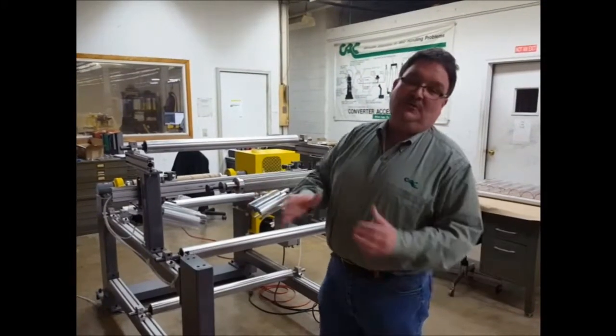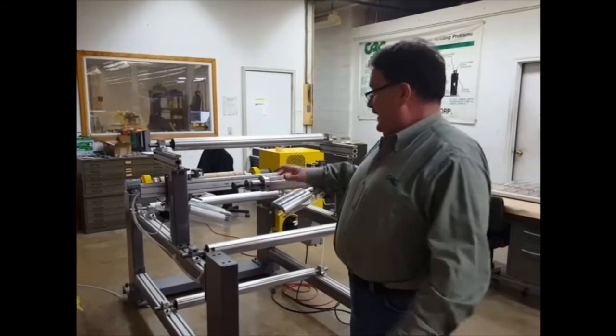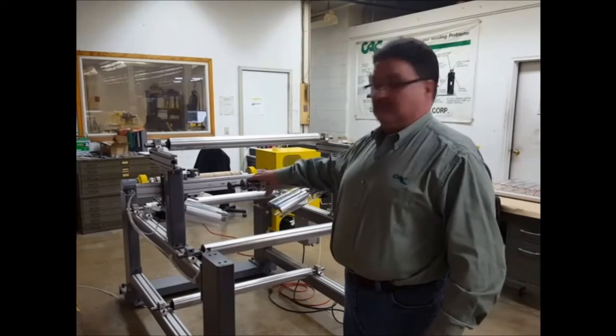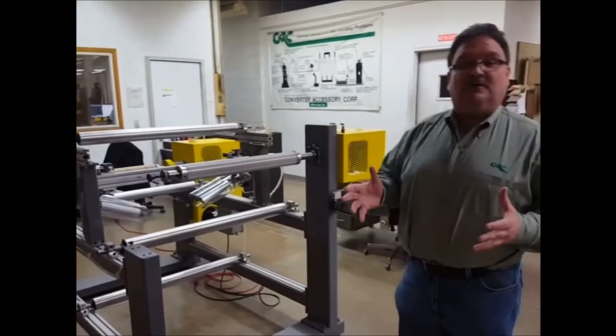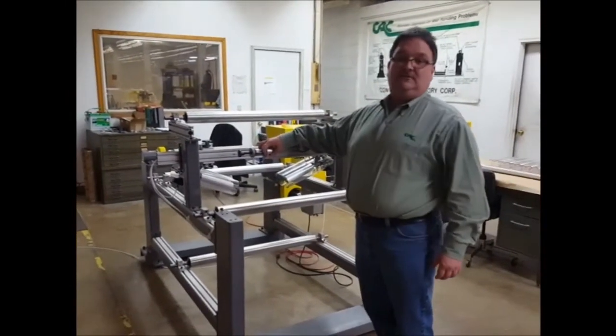Hi, my name is Jeff DeMore with Converter Accessory Corporation, and today I'm going to show you our patented Corlock air shaft with lateral adjust built into it. This is an unwind stand that we built to display some of our equipment, and this is our air shaft with built-in lateral adjust.